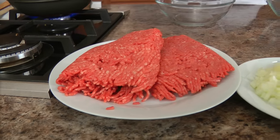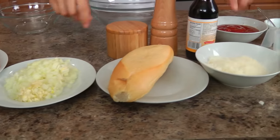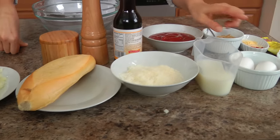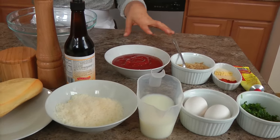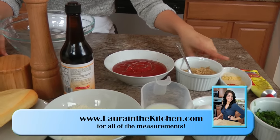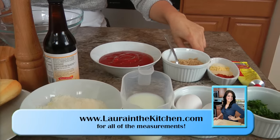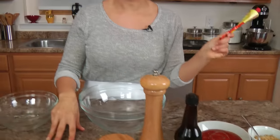You'll need some ground beef — I'll talk about this in a minute — some finely chopped onion and garlic, a soft roll, freshly grated parmigiano, some milk, eggs, some chopped parsley, Worcestershire sauce, salt and pepper. And for the glaze, you'll need some good old American ketchup, some brown sugar, granulated onions, some dried mustard, granulated garlic, paprika, and some tomato paste.